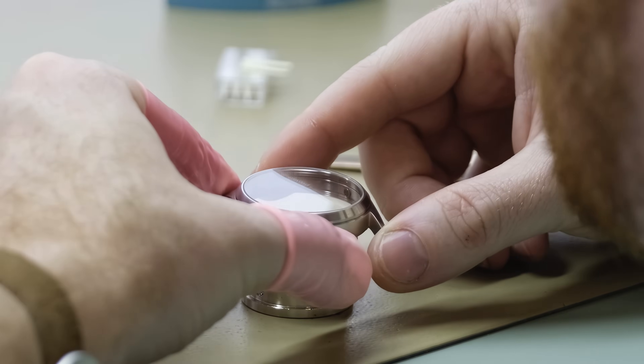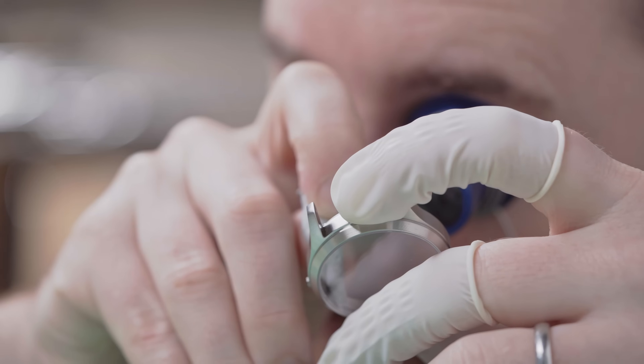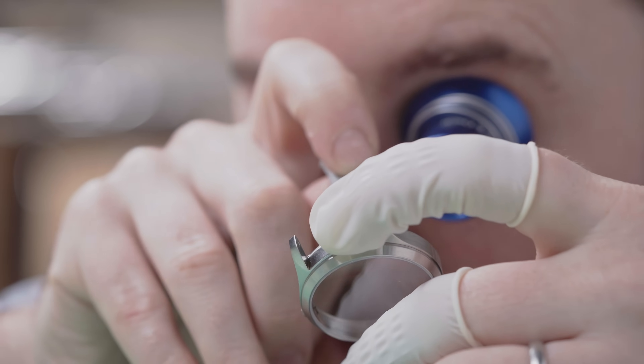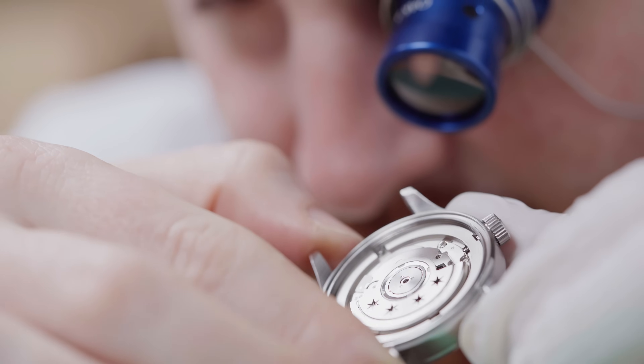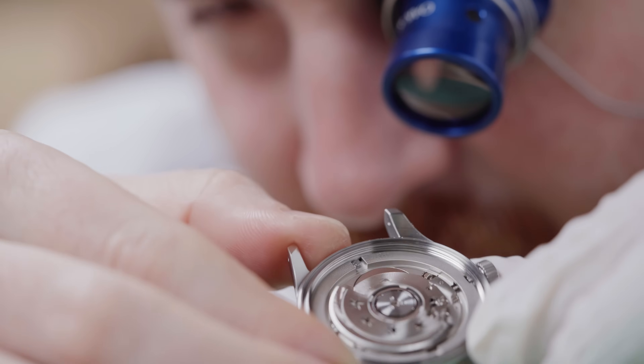You will never notice this small undercut that we have on the outside of the bezel. It's only double the width of a human hair, but it is something that's extremely important for being able to take that case apart and remove that bezel without marring anything or leaving any marks you would notice on your wrist. When we make a watch like the Olmstead that wants to be smaller and thinner, we are constantly trying to find the best balance of portability and reliability, and we think we've really hit the perfect sweet spot.